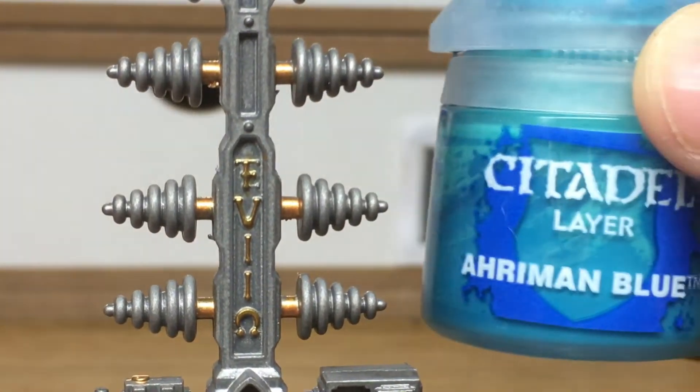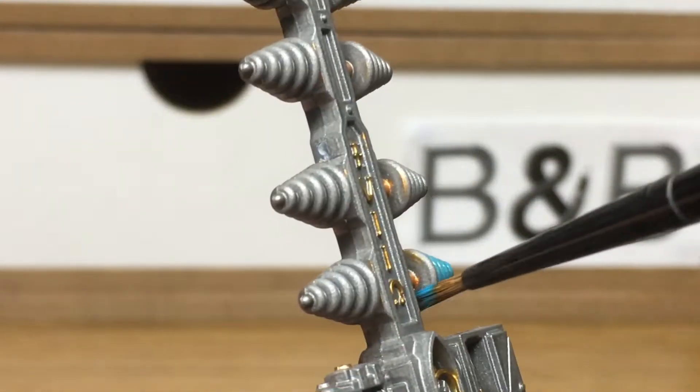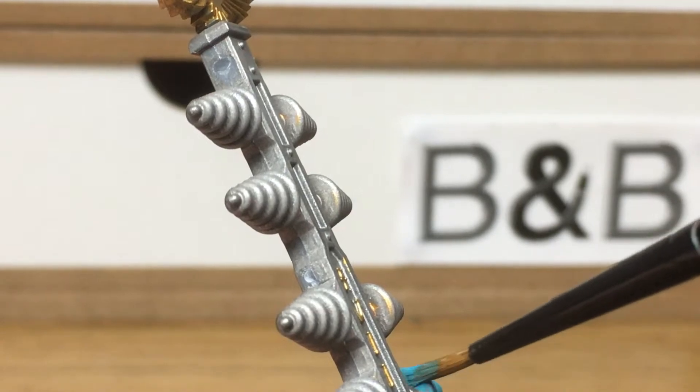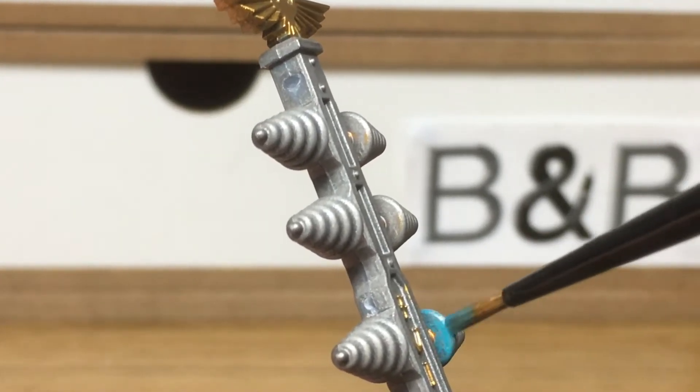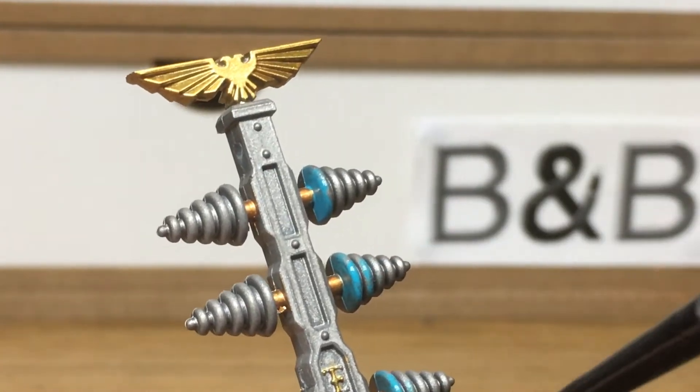Next up we're going to use some Citadel Ahriman Blue. We're going to use this on the cone-shaped areas. This is going to be a similar technique to what we used on the Ork Mega Knob custom forceshield.